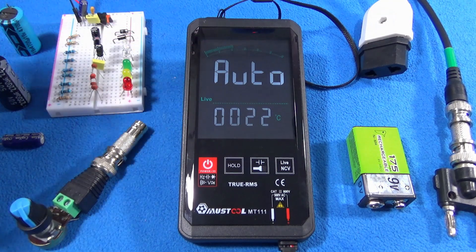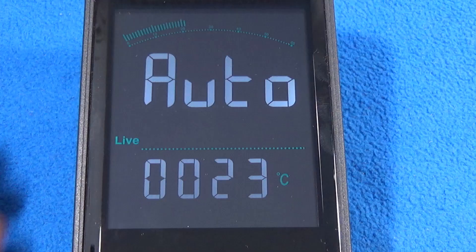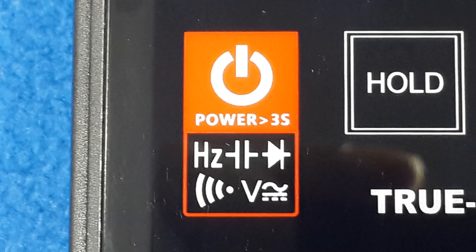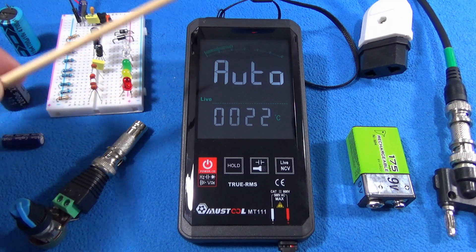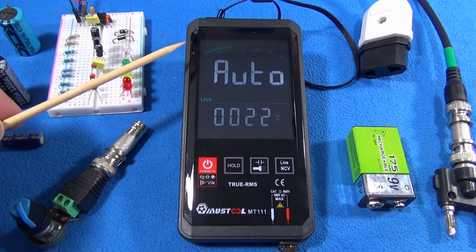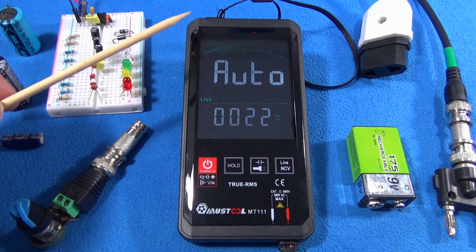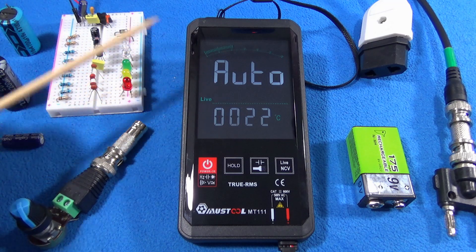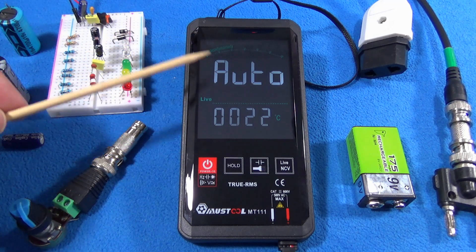Next: auto. What does auto mean here? Auto doesn't mean auto-range — it means auto function. The multimeter has a microcontroller and is intelligent enough to recognize whether you are measuring AC voltage, DC voltage, resistance, or anything else like a diode test. The multimeter will figure it out itself, so you are error-free with this technology. I recommend this multimeter for students, hobbyists, and people who work in electrical service repairing things around the house — it's a wonderful, practical multimeter that will save you from mistakes.